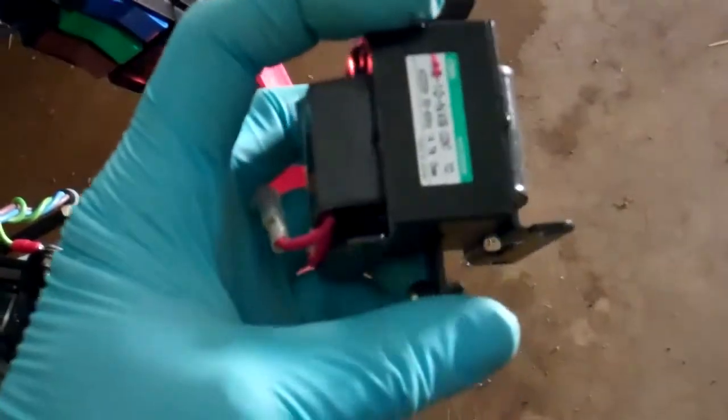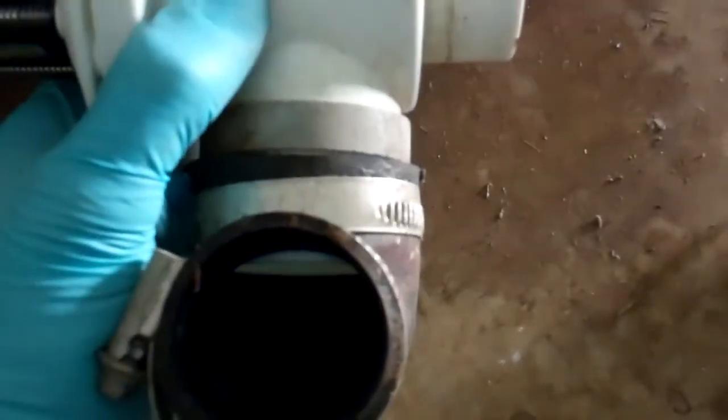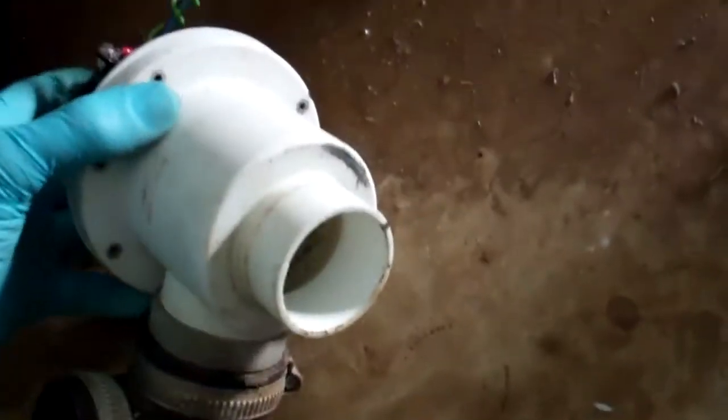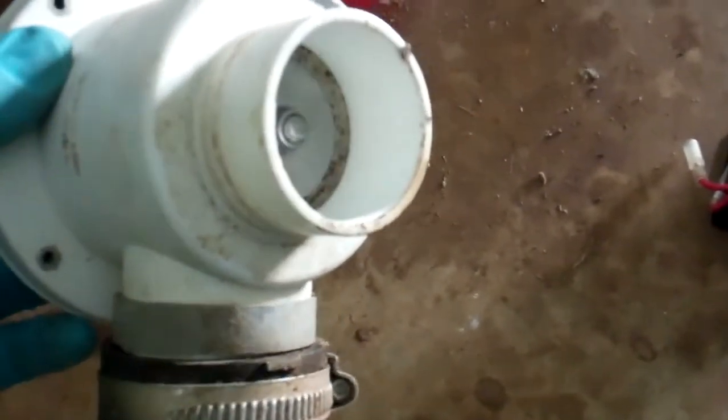It's had a coil fail in the solenoid dump valve — drain valve — you can see where it's split. It just pushes a little plunger, and that just pushes the rubber diaphragm down inside there to seal that valve off. So when it's energised, that will seal off and stop the water coming out.